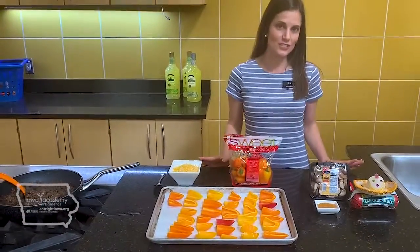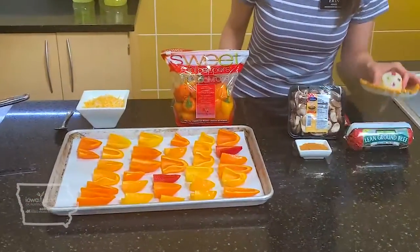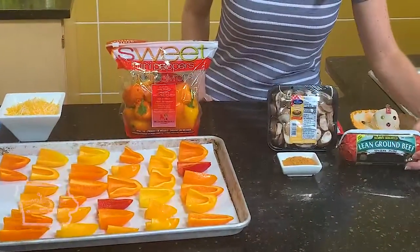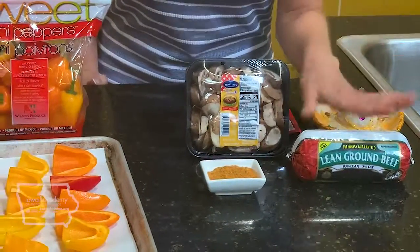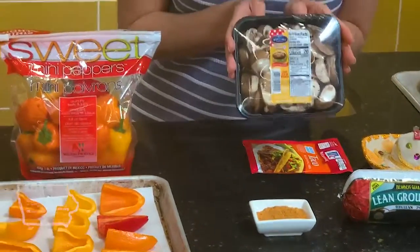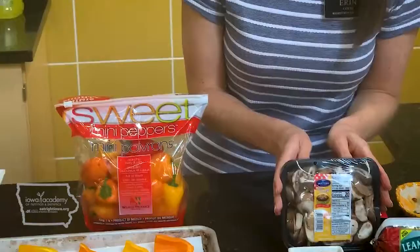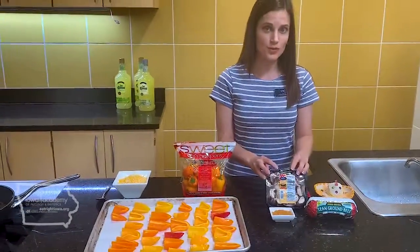So what better way to celebrate dad or that special guy in your life than with the macho nachos. To get you started, we're going to start with lean ground beef. Today I'm using 93% — a great source of protein — and to bulk up the recipe a little more, we're using 8 ounces of baby bella mushrooms.